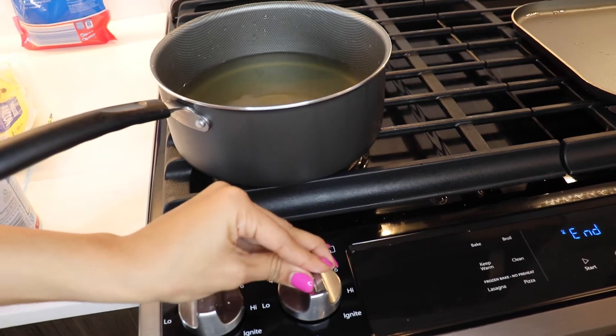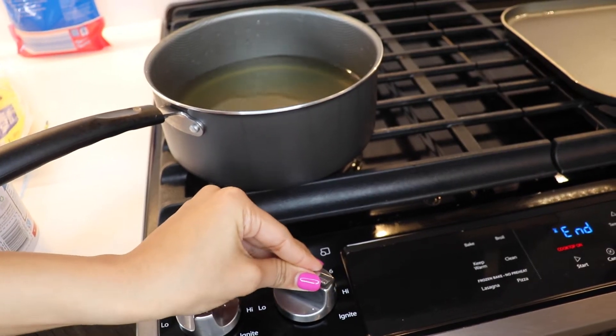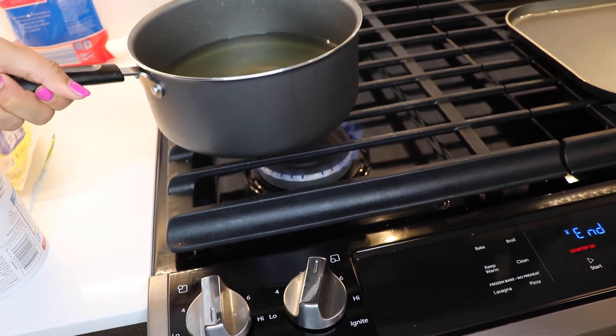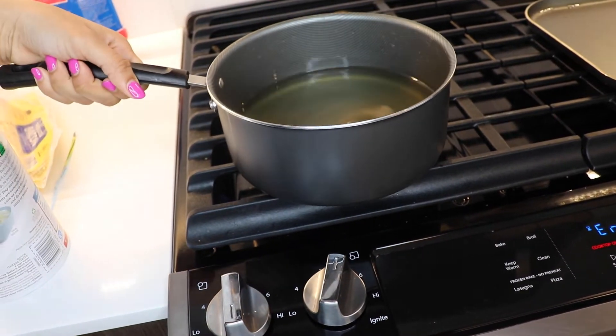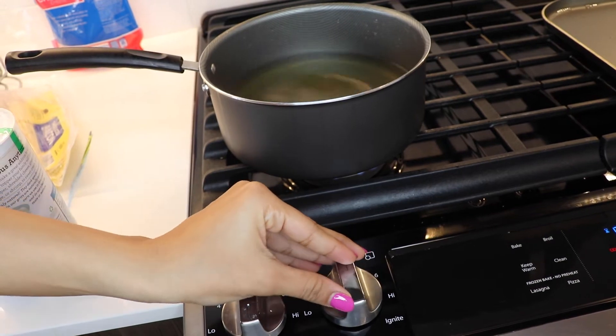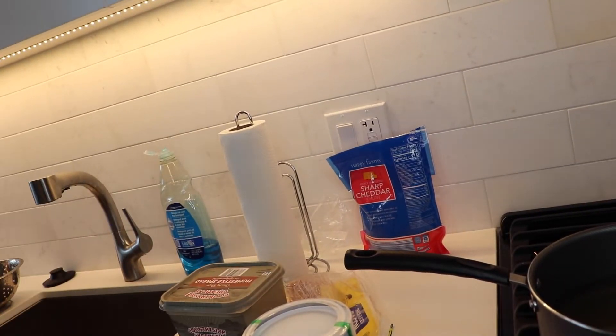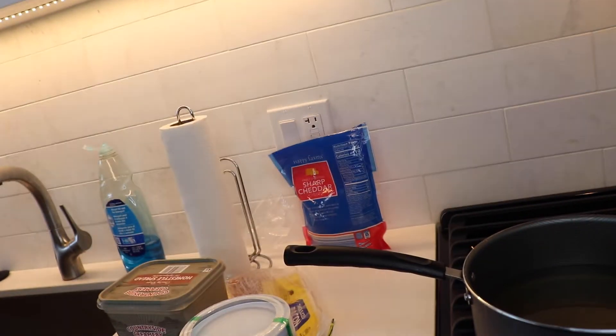Now you want to turn your stove on a medium heat. I had it on like between medium and high, just because you want to bring it to a boil. Now I'm going to wait until that boils.